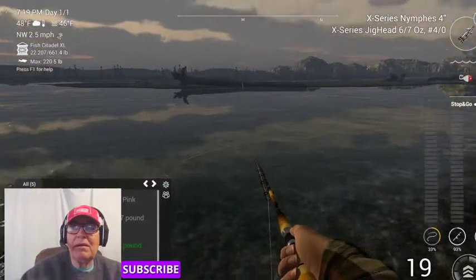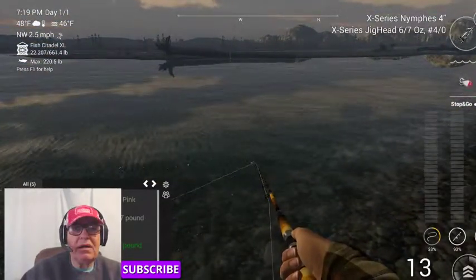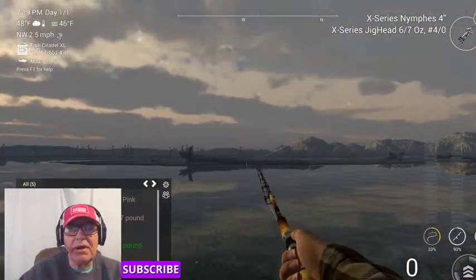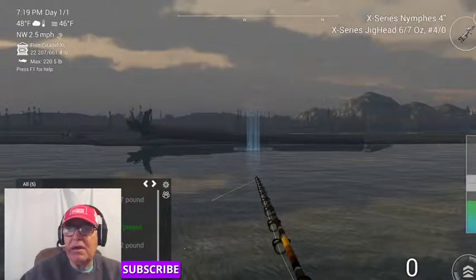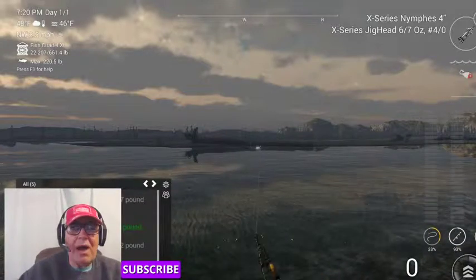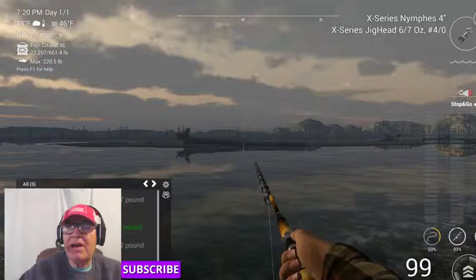I'm still after that 90-plus pound blue catfish — I haven't had a lot of luck getting that yet, but I will sooner or later. Took me almost a year and a half to get my 70-pound clear muskie, and I was so happy — just like a fat tick on a dog, as the old southern saying goes.